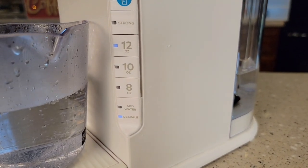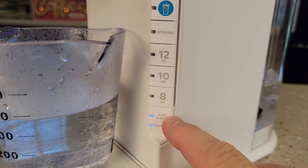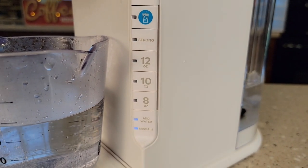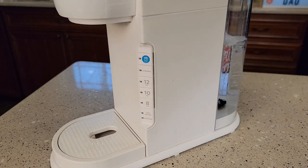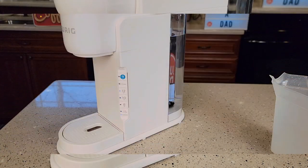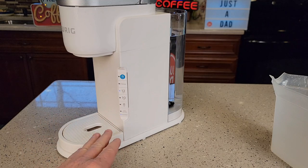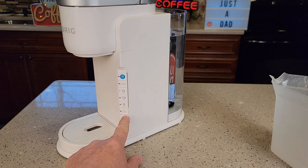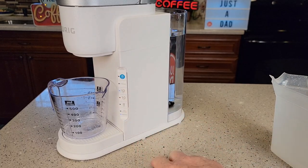My add water light did come on, but I haven't come out of descale mode yet, so I need to fill the water tank back up. For some reason mine did not come out of descale mode — yours may or may not. I'm still in descale mode, so I'm going to keep running water through it until that add water light comes on again. These glitches happen, and I want to show them so other people can see this. I fill the tank back up and run the 12 ounces again, and we'll see if it comes out of descale mode after this one.